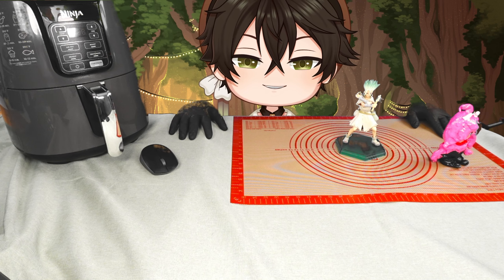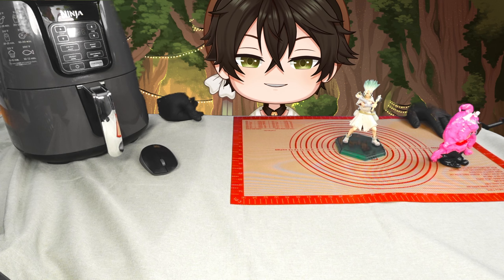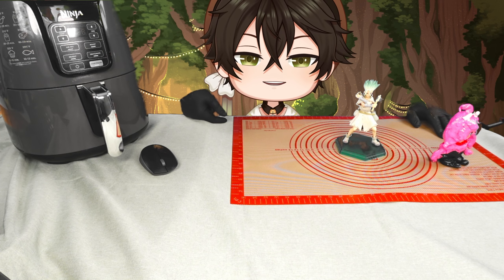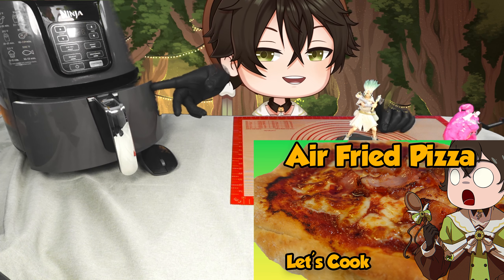Besides the upgraded room, I've also fixed the lighting. As you can see, it does not wash out a ton here anymore. And if I put stuff up to it, look at that — you can see it properly. Lighting is fixed.